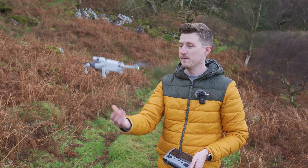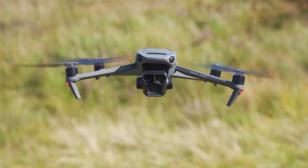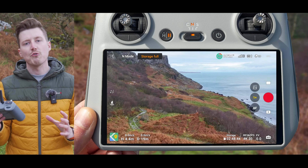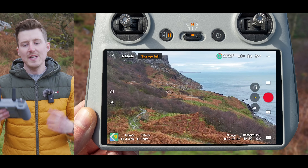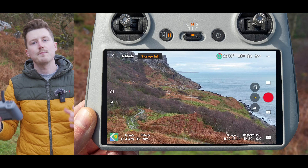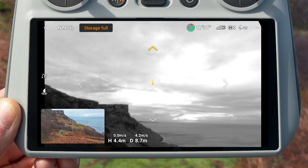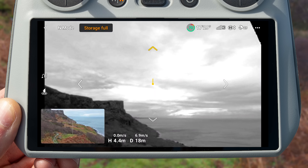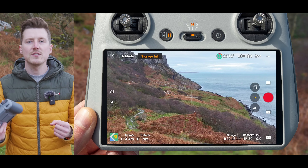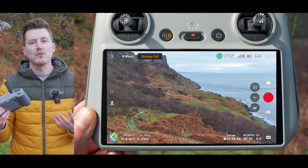The first new feature is called Vision Assist. This was recently added to the Mavic 3 series drones, so it's great to see it being added to the Mini 4 Pro and Air 3. What Vision Assist basically allows you to do is see a black and white image from the obstacle avoiding sensors dotted around the drone — so you can see a black and white image facing forwards, to the left, backwards, and right, and these are independent of the drone's camera view.